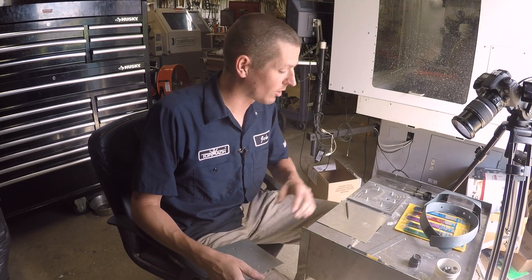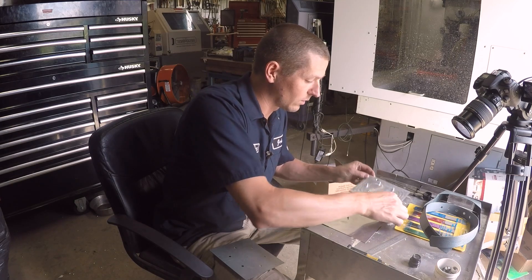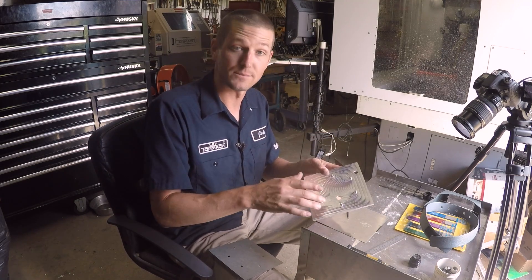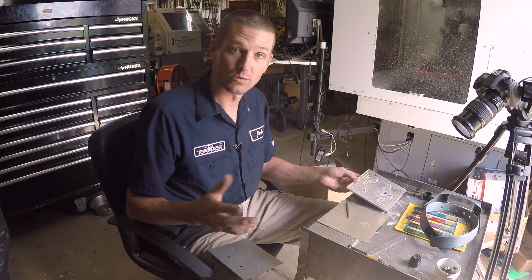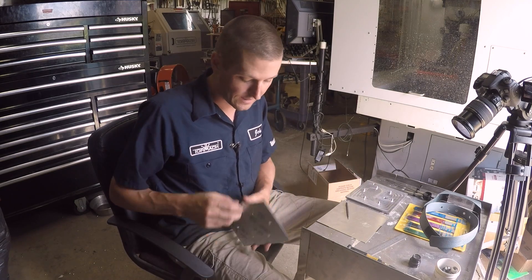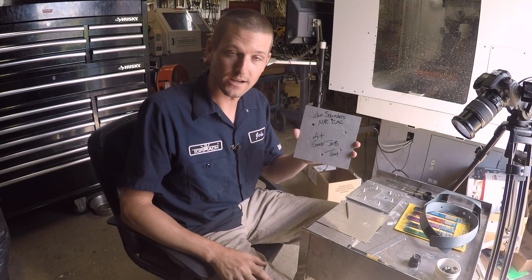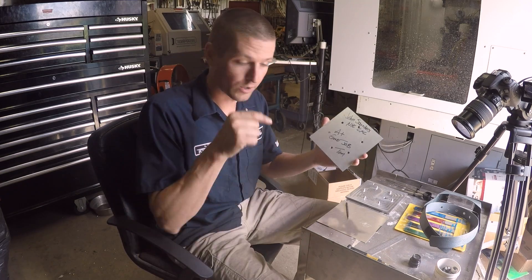Welcome to part two of the layout tutorial. We're taking away some lessons we learned at the Barzee Summer Bash from Tom Lipton's competition. In part one, we made our fixture plate here, which replicates Tom's jig to determine if it was a good layout or not. This was our third try — we had a lot of hands-on help from Tom, which is what I want to go over today.